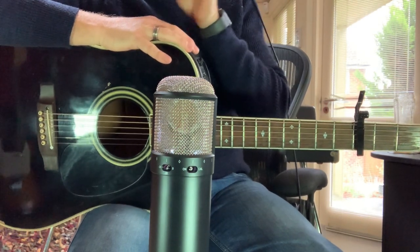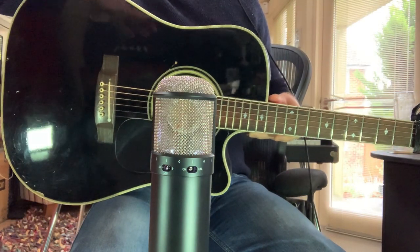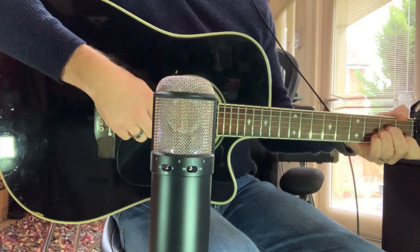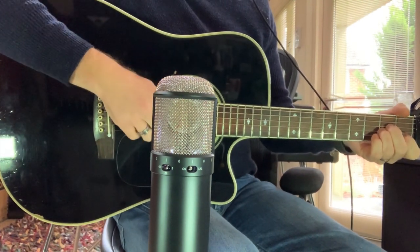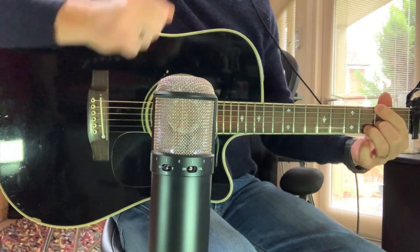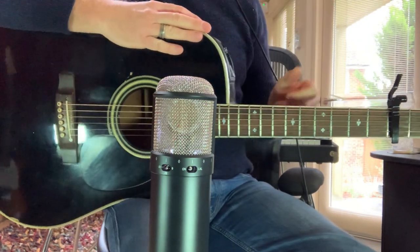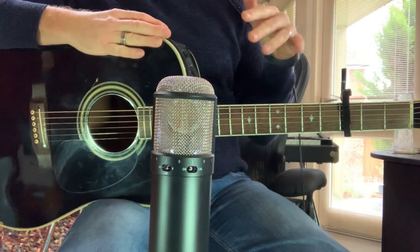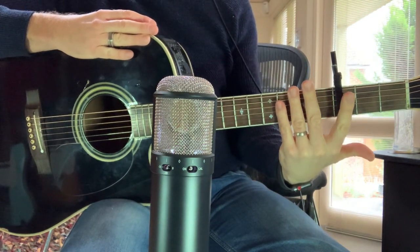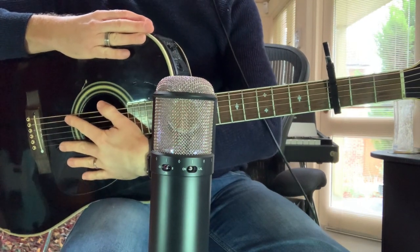One of the big mistakes people tend to make is recording with a large diaphragm condenser mic on-axis with the sound hole. If you want the guitar to sit in the mix properly, the ideal way is to get a combination of the top of the guitar — where you get all the string noise and treble — and the bottom of the guitar, where you get all the bottom end and resonance.